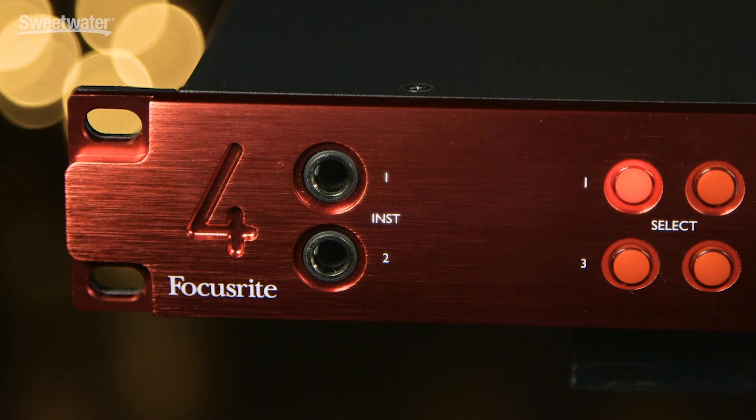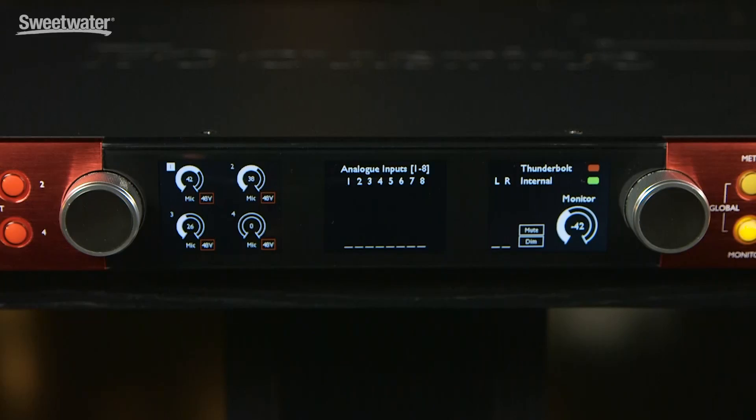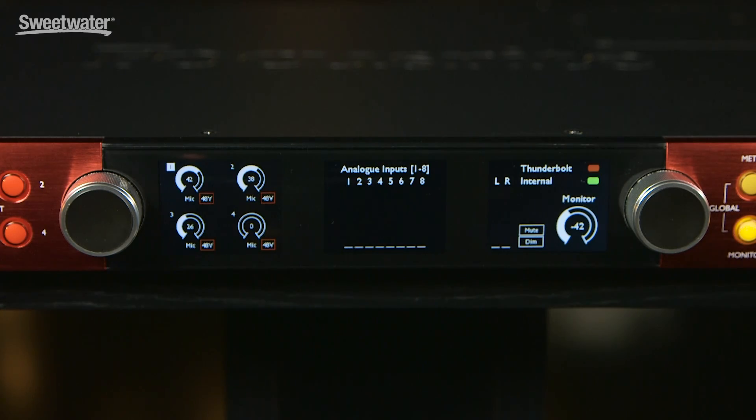The I/O complement includes four of Focusrite's RED Evolution microphone preamps with air functionality. It also has eight line inputs, eight line outputs, two banks of eight ADAT optical inputs and outputs. We have SPDIF connectivity, you can connect to a network using Dante, and we've got direct connectivity to Pro Tools HD and lots more.